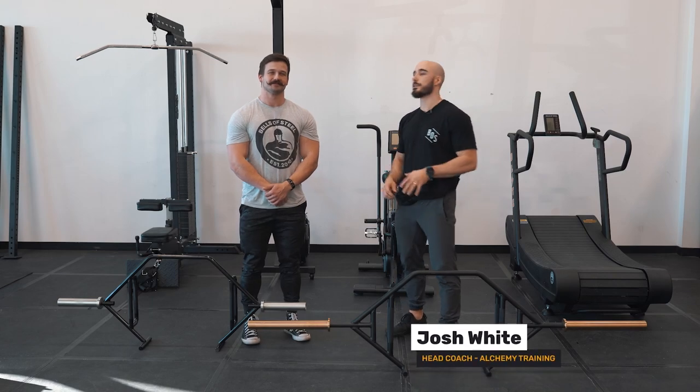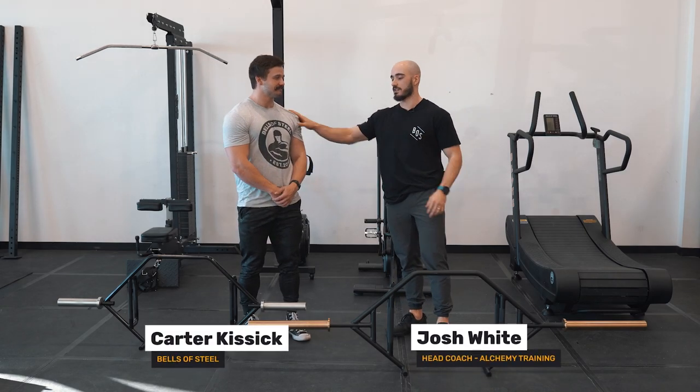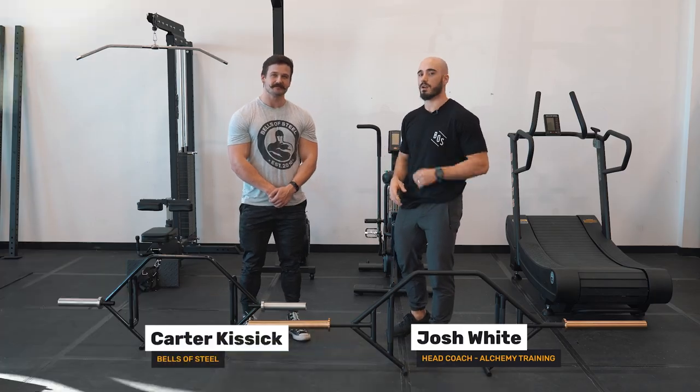Hey, I'm Josh, the head coach at Alchemy Training. I'm here with Carter from Bells of Steel to go over the Bells of Steel Trap Bar.